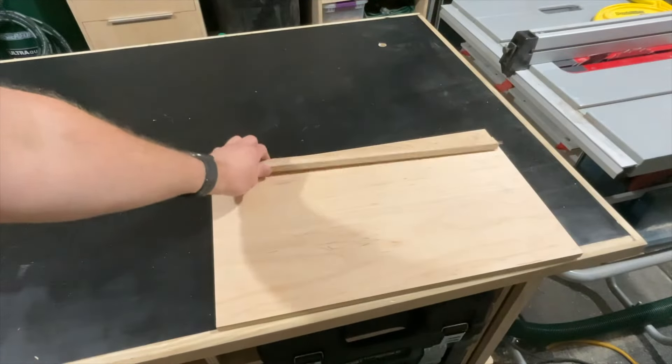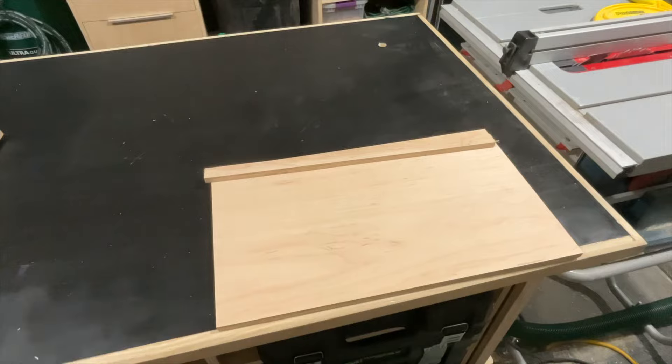Now that I got the two pieces cut, I'm going to have to chop both of these down to 14 inches.